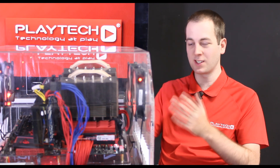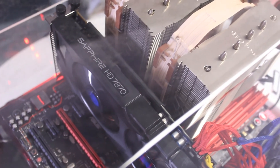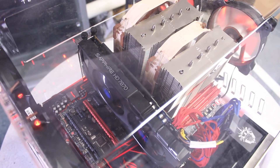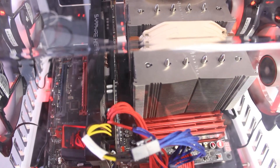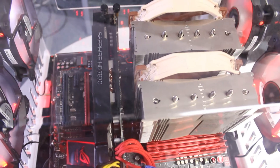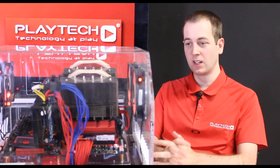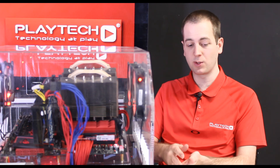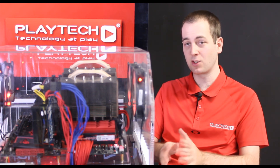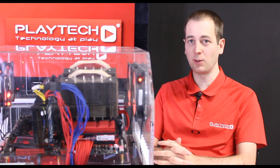Let's see how these three Noctua CPU coolers perform. The test rig we're using is an ASUS Z97 Maximus Hero motherboard with an Intel i5-4690K overclocked to 4.4 GHz. Graphics is an AMD 7870 and the rig is powered by a 750 watt gold power supply. I took temperatures at idle and during a stress test using Intel Extreme Tuning Utility, running the stress test for 15 minutes and recording the highest temperature reached with each cooler.